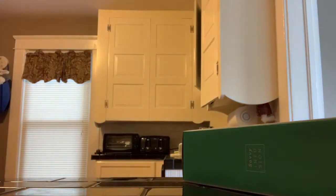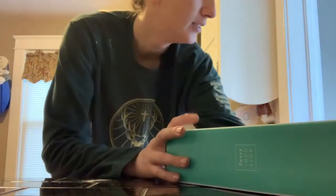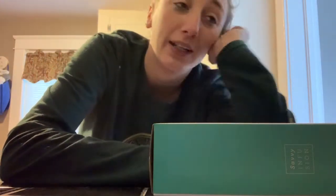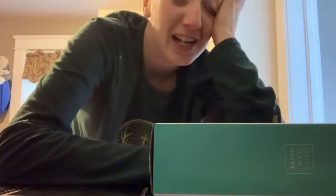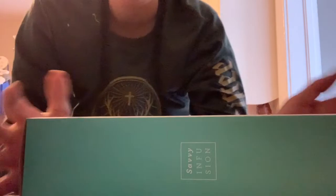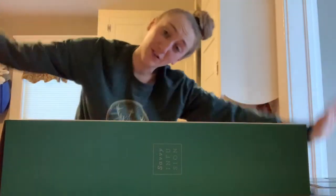Happy vlogmas! Day one — just cleaning my house. So today's gonna be a pretty low-key day. I've been on a staycation for the last five days. My family was here. I'm so tired. It feels like I'm getting sick and I gotta go back to work tomorrow. Today I just want to do a few things, and besides that I wanna decorate today.